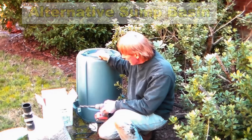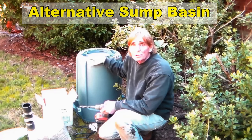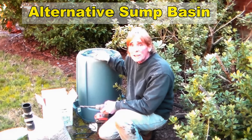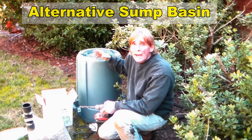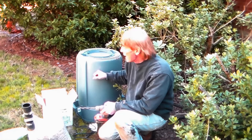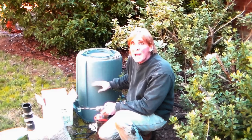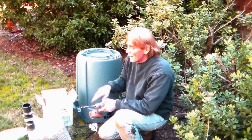This is a Hefty Brute. You can get these at any hardware store for about $25. They come with a solid lid and are made of really strong material. It works exactly the same as your sump liner — the basin itself is the same size, 32 gallons, two feet deep.